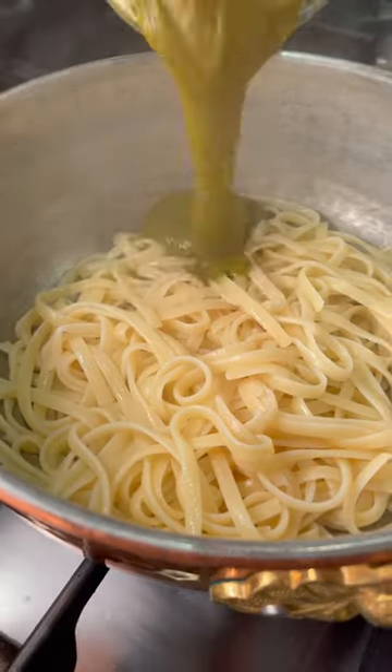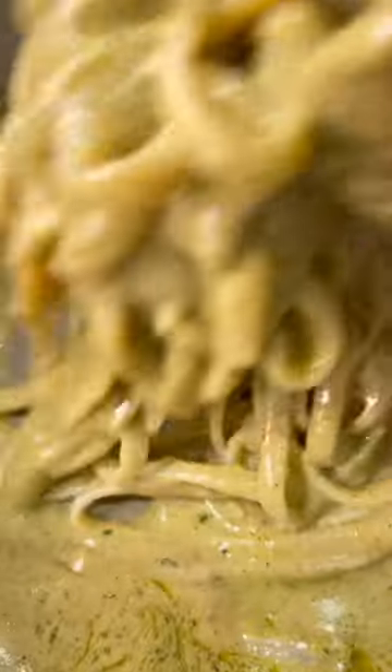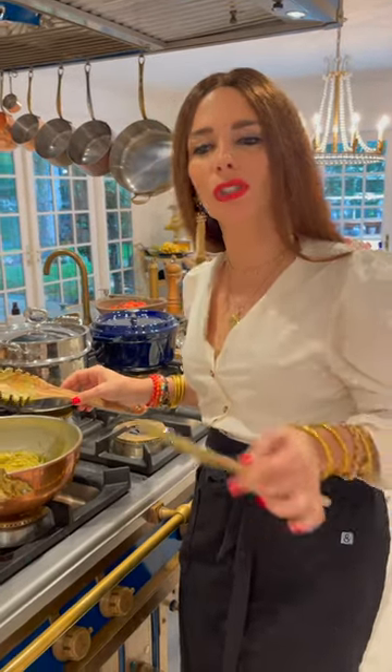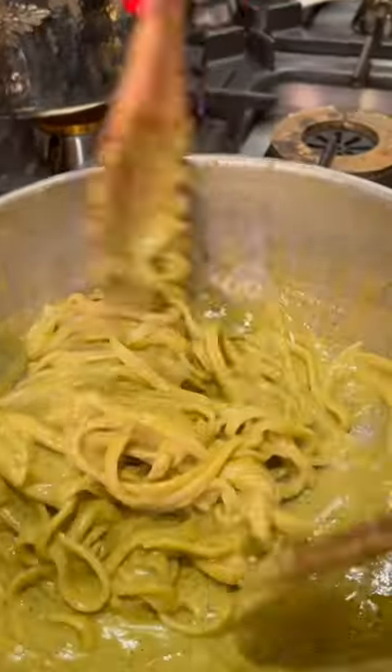Pasta così. The time it took to get the pasta ready, we mixed it with the sauce. Look at that sauce. Look. Incredible. Just like you are.